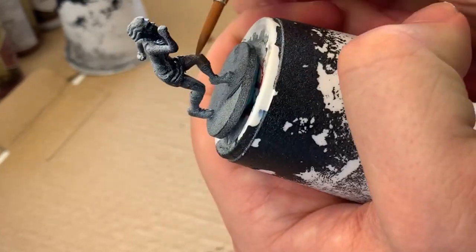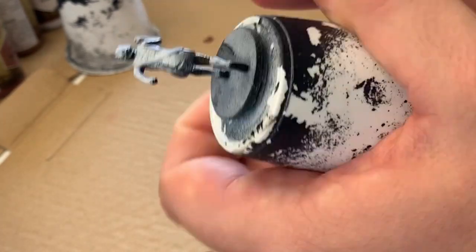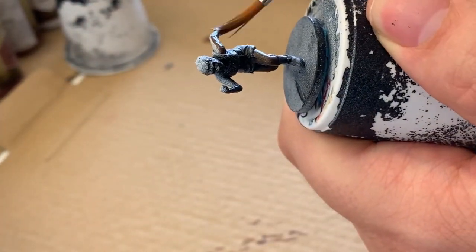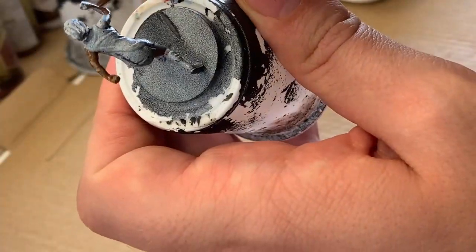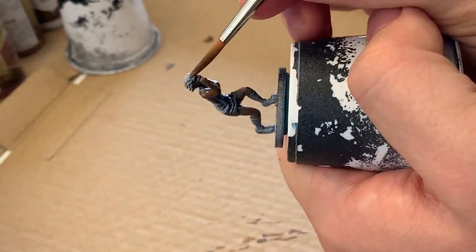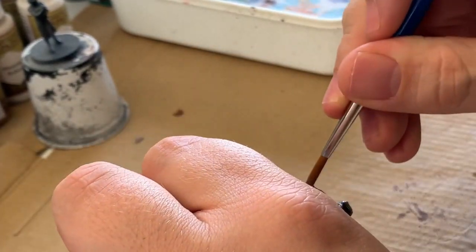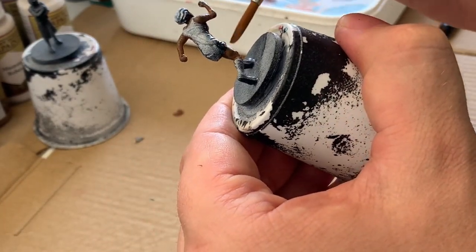There's an interesting thing here with this sculpt, and it's kind of unique for the investigators in Mansions of Madness. It's a really dynamic pose where Rita is in a running stance and motion, but overall the model doesn't really have a lot of fine detail. And if you go by the card art, most of her uniform is white, so the challenge here is going to be giving that some volume and not having it look like I just slapped a bunch of flat white on it.